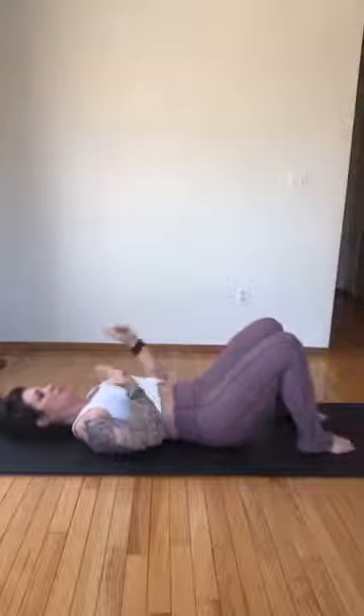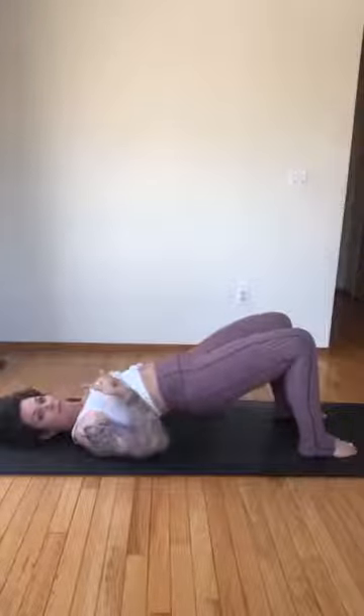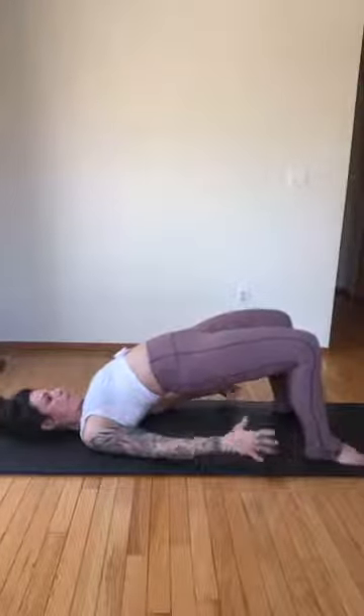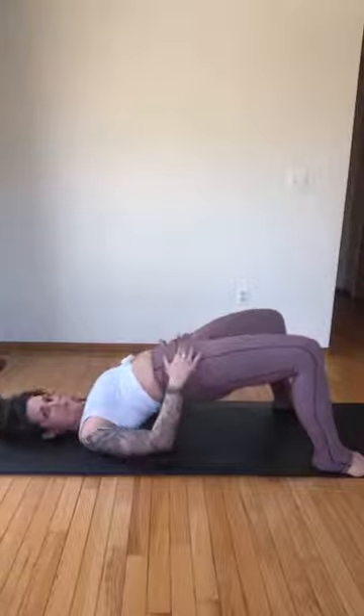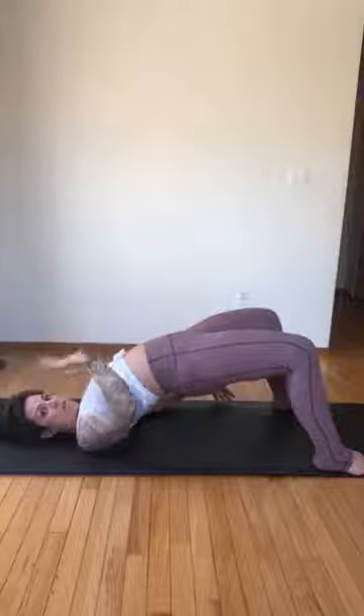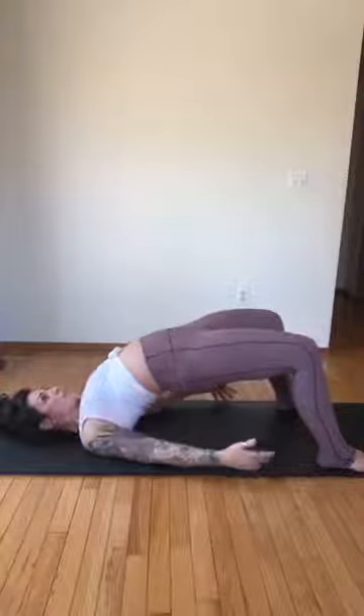We're going to take it into a little bridge. Lift your hips up, but for this bridge it's more of an extension — you're going to feel like you're going to tuck your shoulders under you. Palms are down, open your feet a little wider than your hips to allow a little more space. Lift up — we're going more for an arch in our spine instead of a straight spine. When you're in the arch, just hold and breathe — inhale, breathe into your chest, exhale.